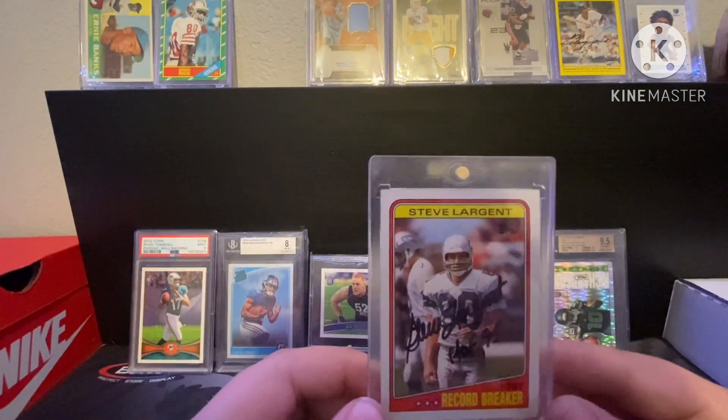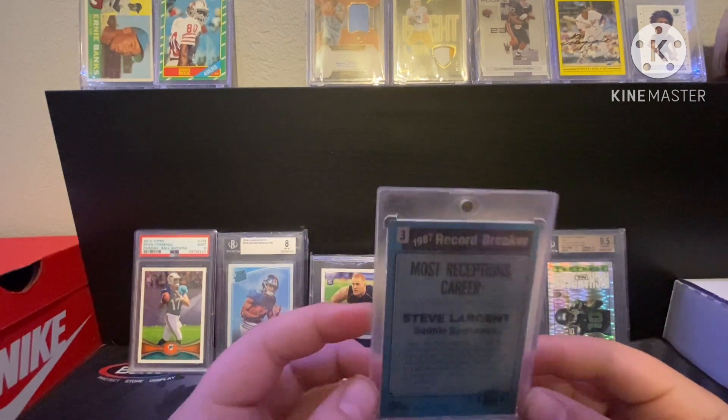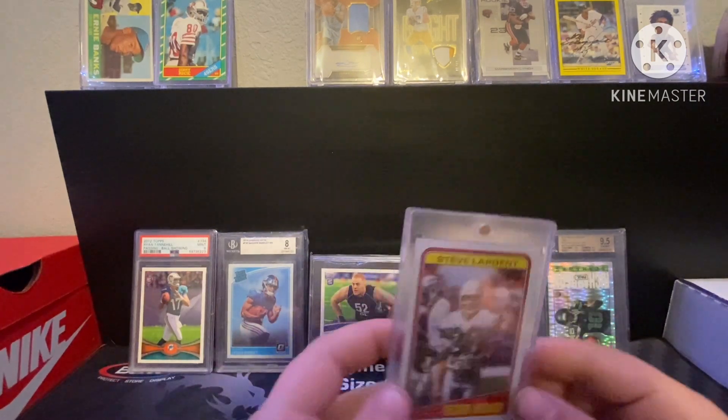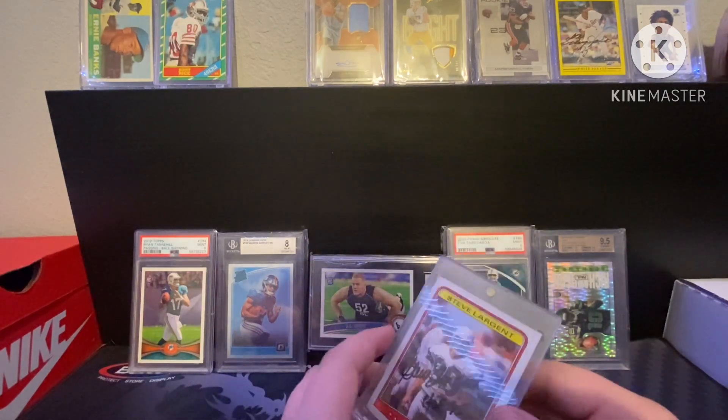And the Steve Largent auto — I think you've seen this before on my channel. I did not sell it because Steve Largent signed it personally for me, so it's pretty special to me.